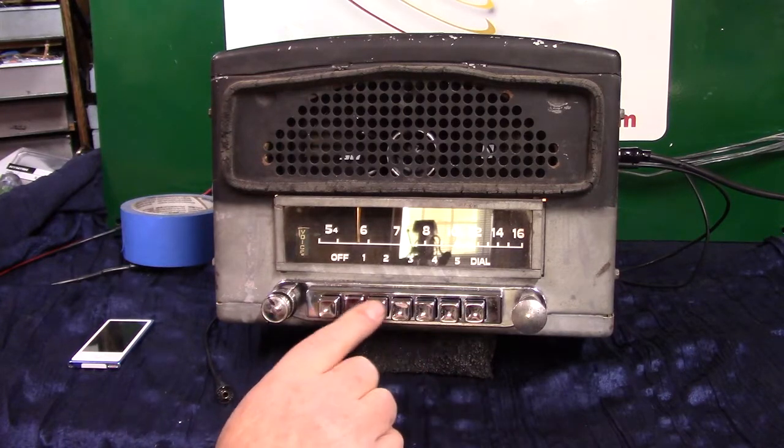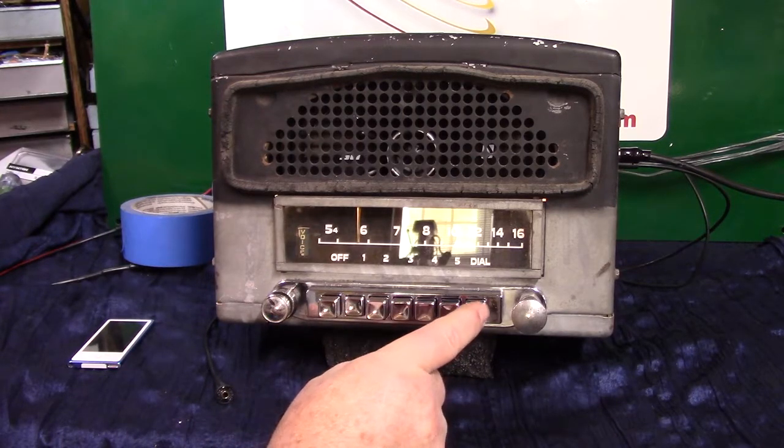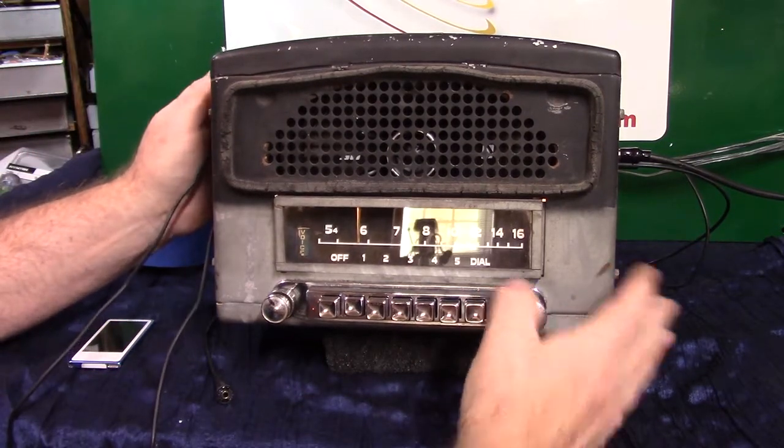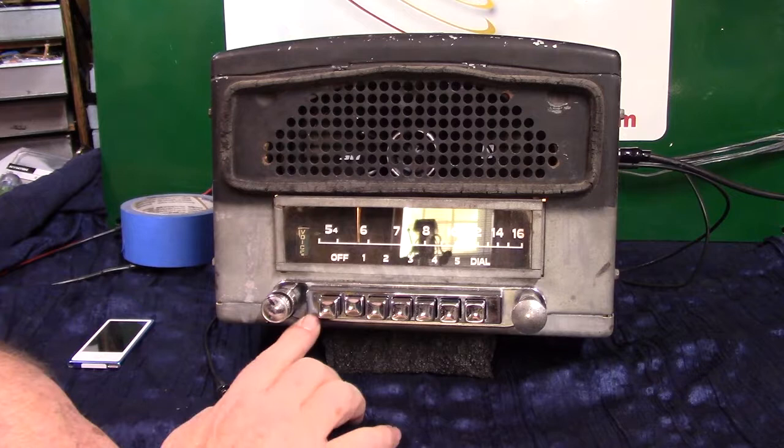Any of these buttons will turn the radio on. This one here is to switch it from AM to FM — so if you want to go to FM, just push it in and that'll take you to FM. The light turns a different color.